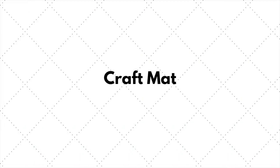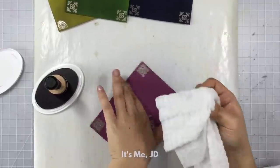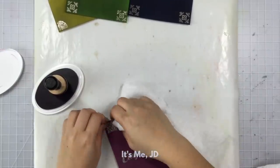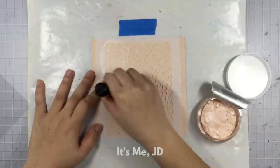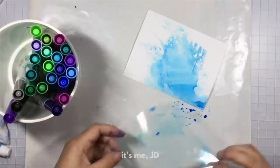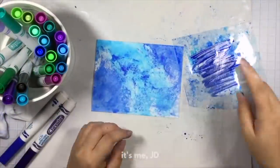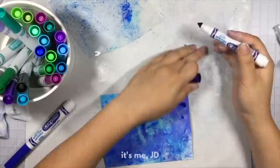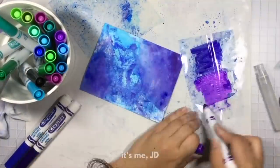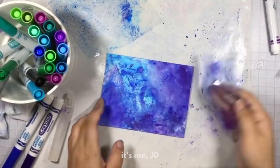Speaking of protecting your surface, I also highly encourage and recommend some sort of craft mat or oven mat — just something that you can easily roll up and easily clean when you're doing some messy techniques. This includes any ink blending, watercolor, or ink smushing. Creating is bound to get messy, so you can protect your grid and help it extend its lifeline a little bit longer by using a craft mat when you're working with particularly messy techniques.